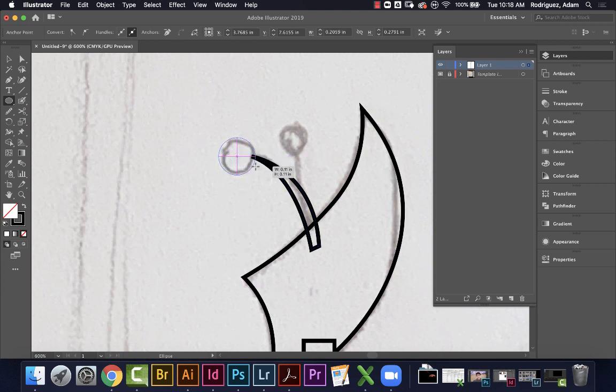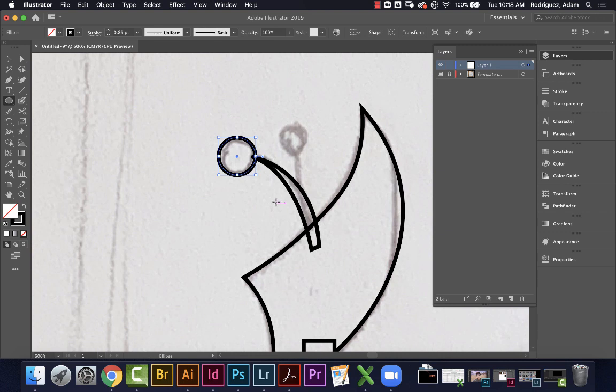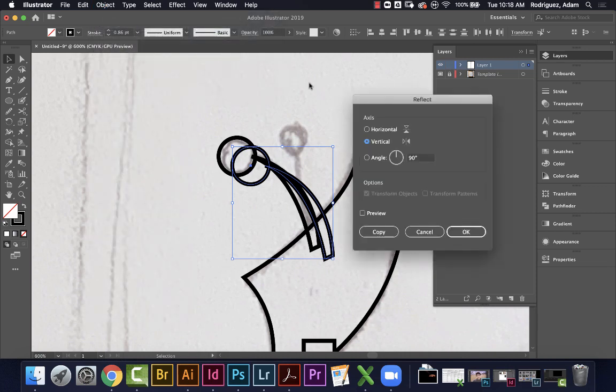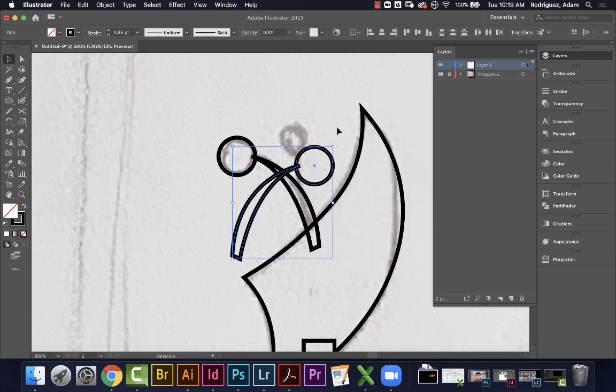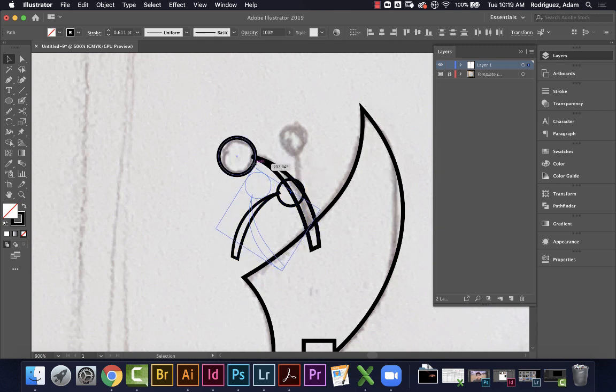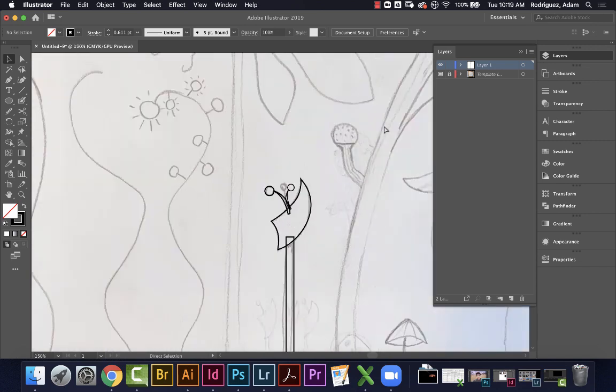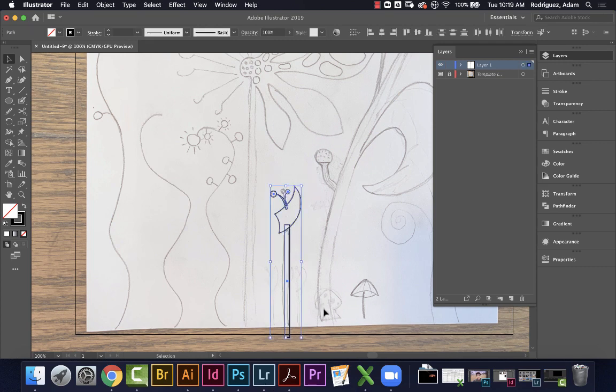Using the ellipse tool, I'll hold Option+Shift to make a circle. Nice! Now I'll Command+C, Command+B to paste behind, then go to Object > Transform > Reflect over the vertical axis and hit OK. Now I have two. I'll Shift-click drag to shrink one down, rotate it, and move it into position. I'll adjust the rotation and placement until I like the arrangement.